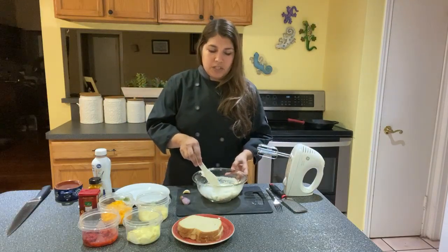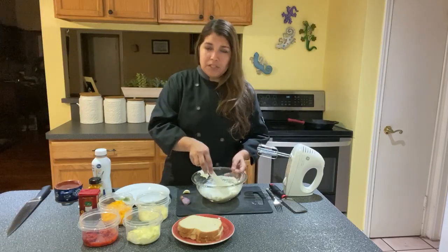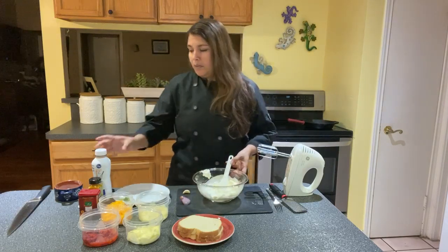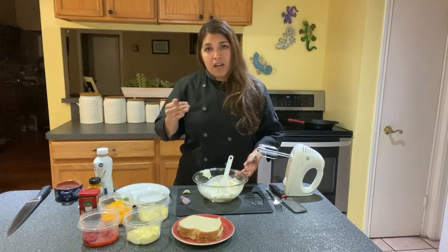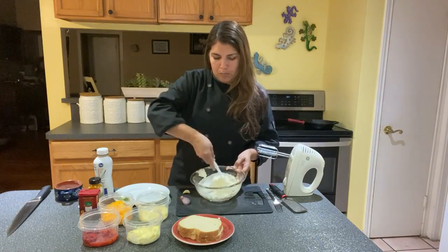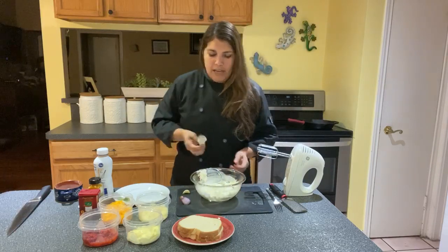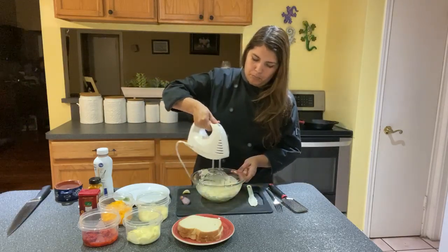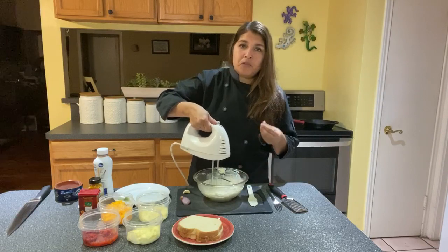I'm going to start off with eight ounces of cream cheese that I've already had sitting out for about 20 to 30 minutes to soften up. I've given it a good stir, and I've also mixed a couple tablespoons of whipping cream in there because it was just a little on the stiff side, so I wanted to soften it up a little bit more. Now using a hand mixer, I'm going to go ahead and just whip it up a little bit — getting all those lumps out so it's just a nice smooth texture.